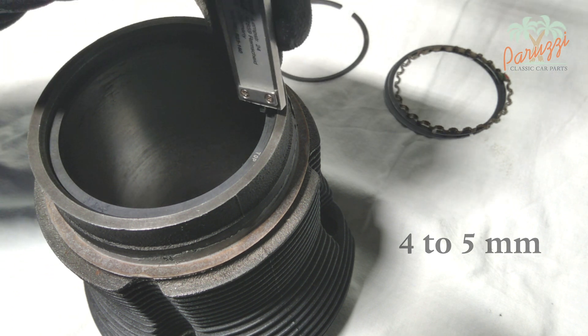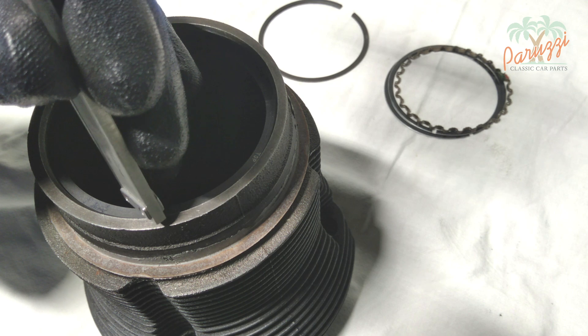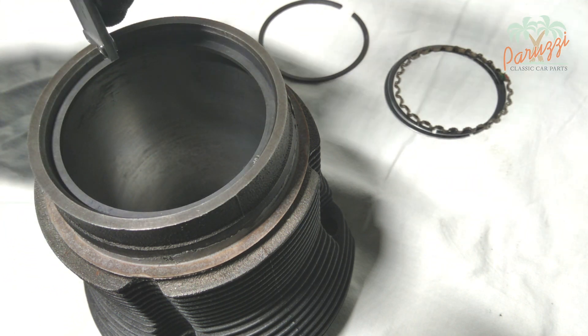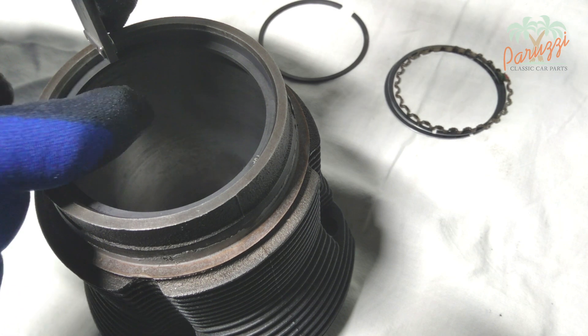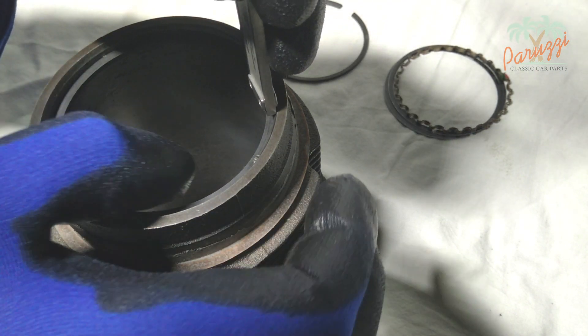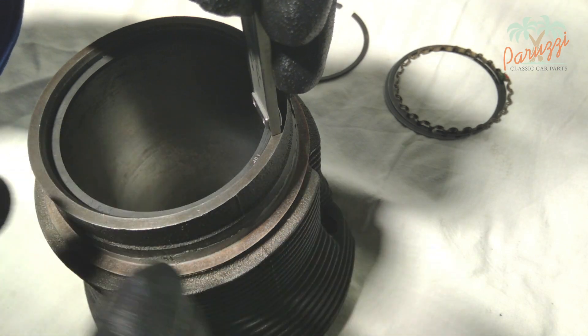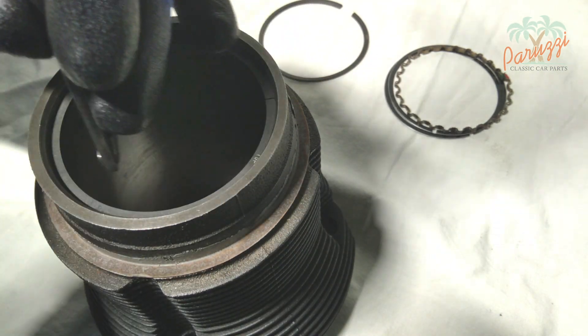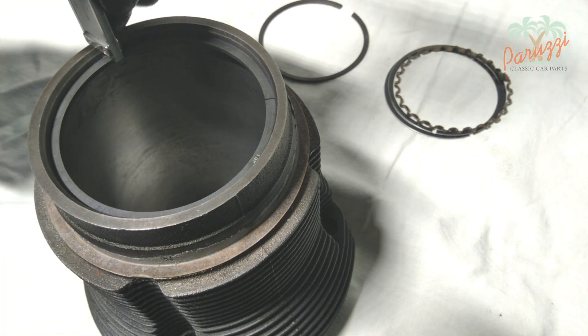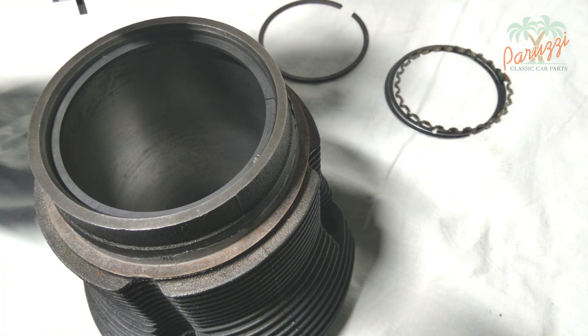Take your time with this. The piston ring must be perfectly perpendicular to the cylinder wall, or the measurement will not be correct. Check that the piston ring is positioned at the same depth across the entire circumference. With the piston ring perfectly perpendicular to the cylinder wall, you are now ready to measure the ring gap.